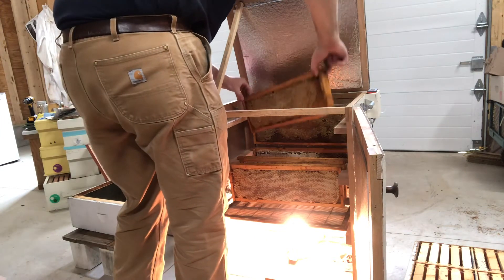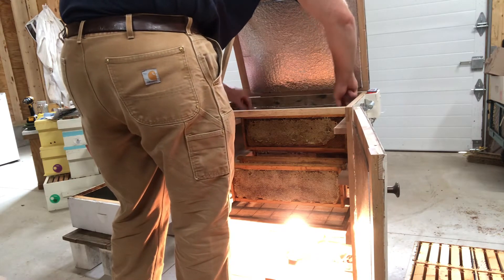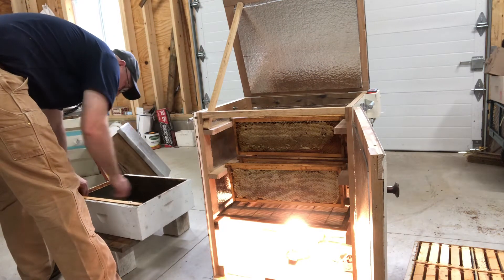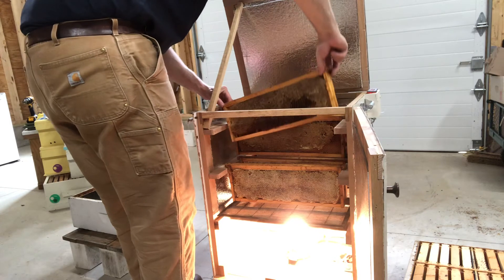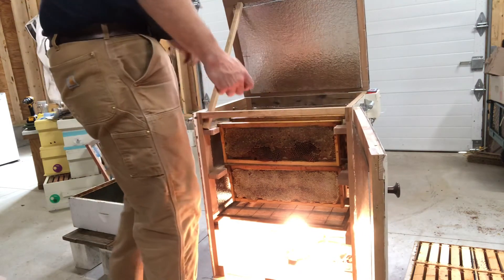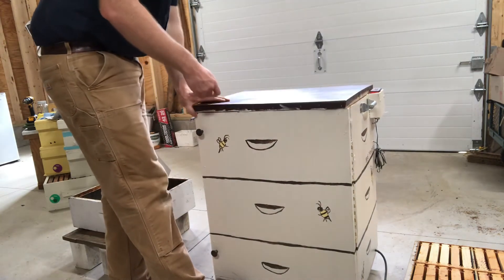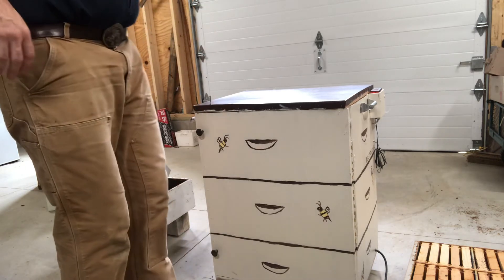This honey warming cabinet — I built it. It's got an on/off temp controller, and just looking at it while it was plugged in and warming up before I started recording, it looks like it's somewhere around the 85°F range. This controller I got off of Amazon will turn it off at 84–85°F, whatever the set point is.